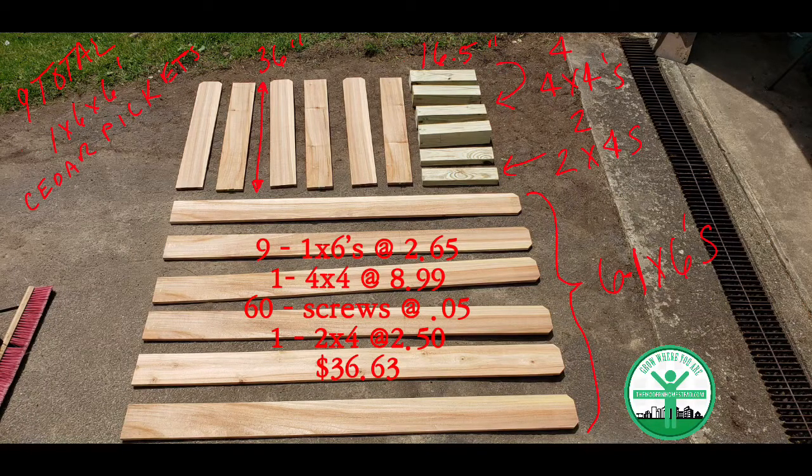This is the build for one box. When I costed these out, I did the cost as if I built two boxes, which is where I came up with $36.63. I used a 12-foot four-by-four cut into four pieces at 16 and a half inches each, plus two two-by-fours also cut at 16 and a half inches — I only had to buy one two-by-four to make two boxes. I divided all those costs in two and that's how I got to basically $37 to build these.